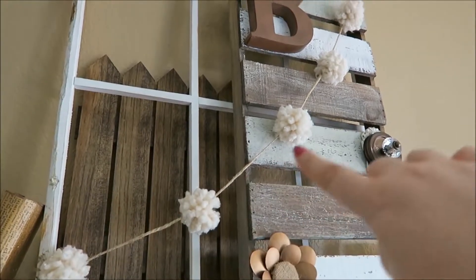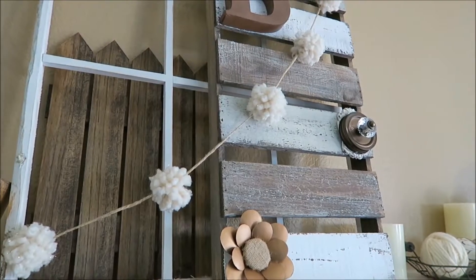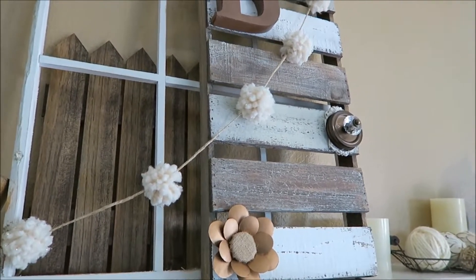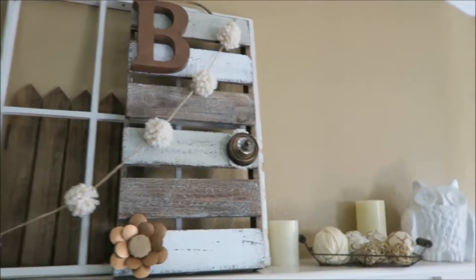And then this is a DIY pom-pom banner — I made that last year when I made the DIY pom-pom wreath that's hanging on my front door currently. And then our new home decor piece.